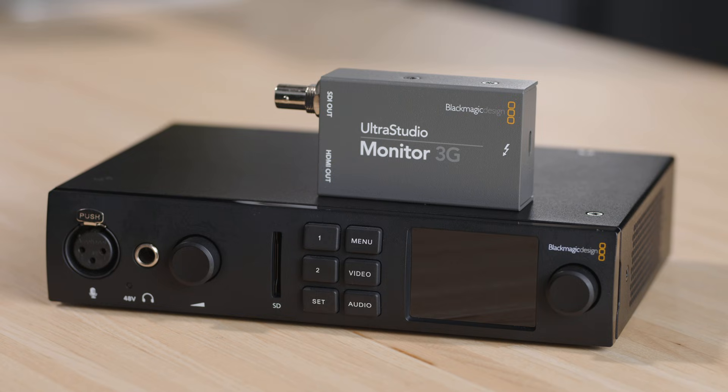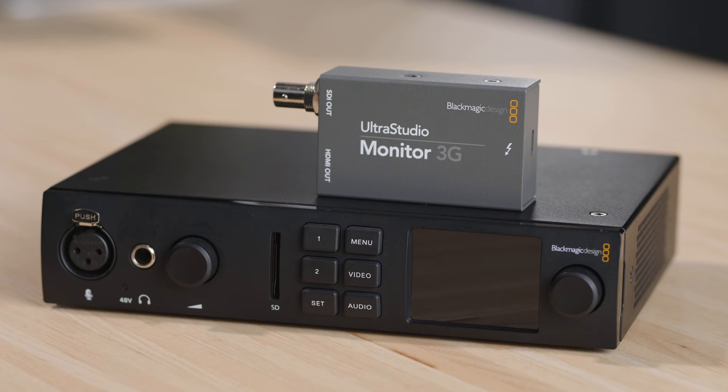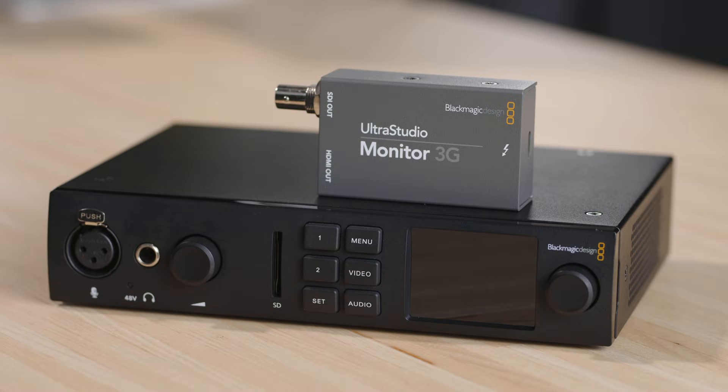Hi, I'm Kyle, a support engineer at Blackmagic Design USA. Today I will show you how to get your Blackmagic Design UltraStudio hardware up and running. We will use the UltraStudio 4K Mini and the UltraStudio Monitor 3G, but the principles discussed here apply to all desktop video devices, such as DeckLink and Intensity Pro cards.